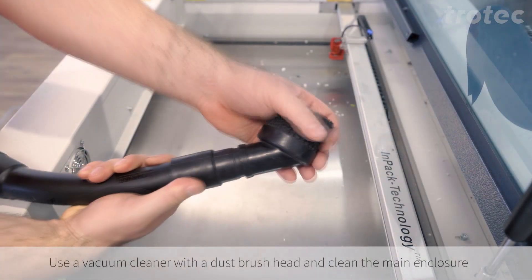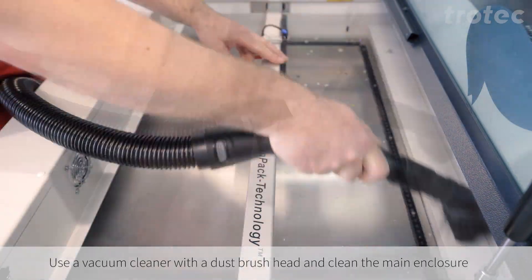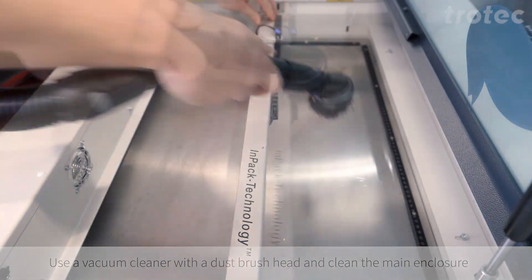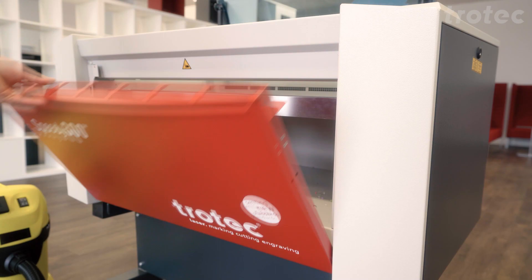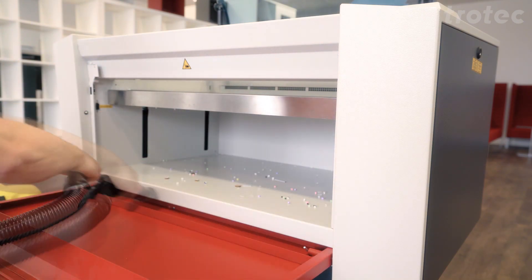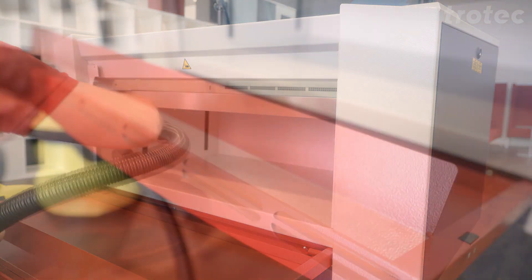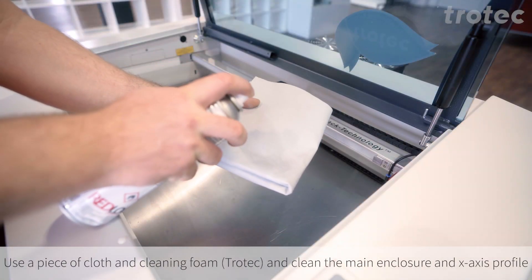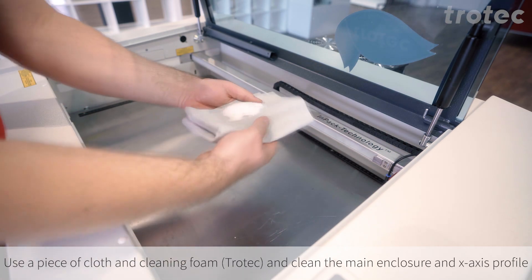Use a vacuum cleaner with a dust brush and clean the main enclosure. We recommend a piece of cloth and cleaning foam to clean the main enclosure and x-axis.